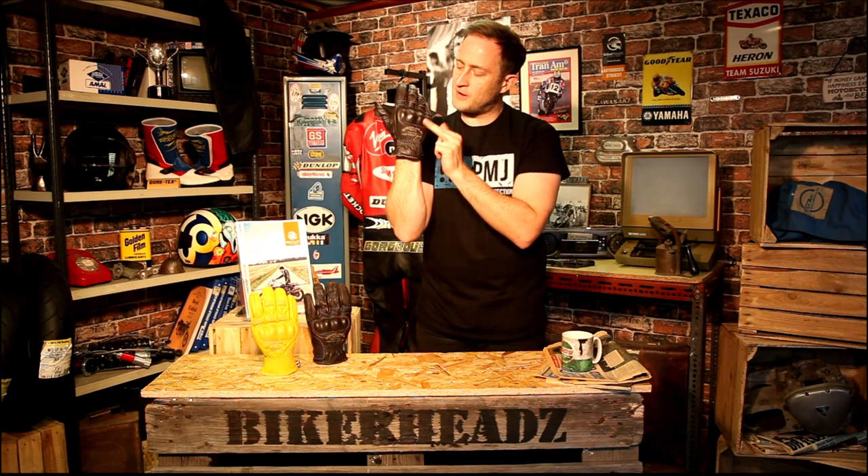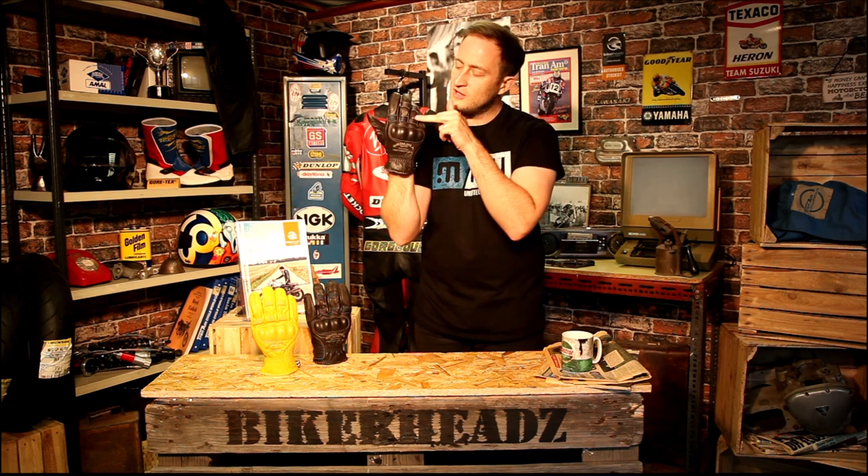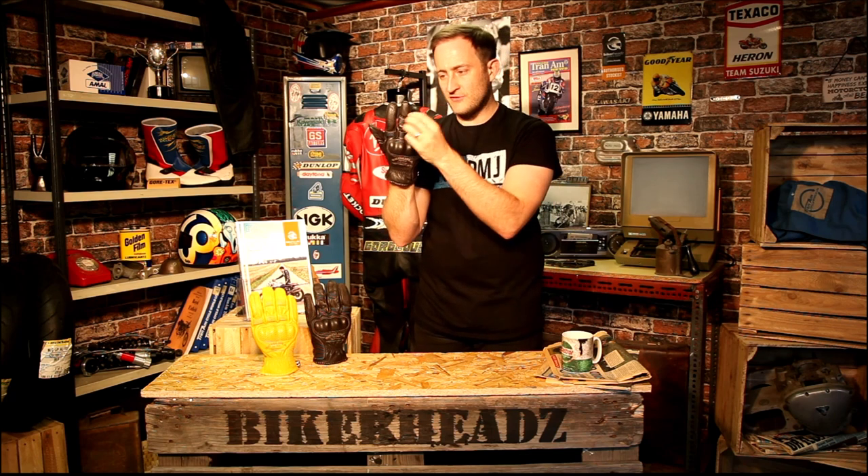Coming up the back you've got a perforated knuckle protector on the knuckle, fully CE approved as you'd expect. Stretch panels on the fingers for extra comfort. Full leather inlays inside the fingers as well, so you're getting that high premium quality leather material all over this glove.